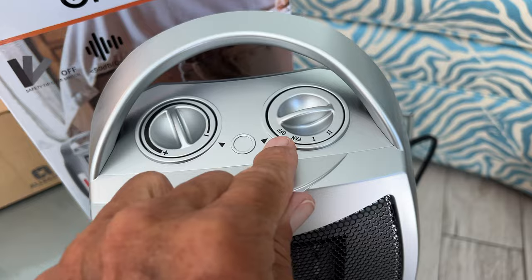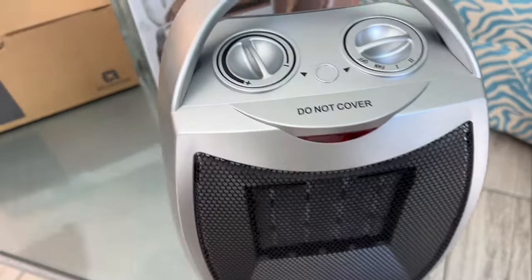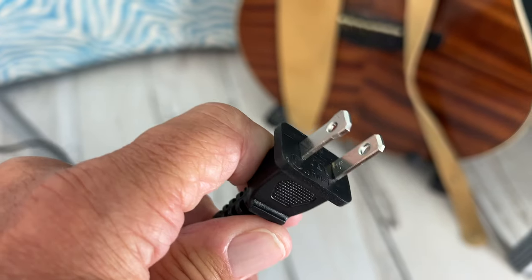Make sure it's in the off position, somewhere where it's not going to affect anything or start anything on fire. When you plug this in, do not plug it into an extension cord. Plug it into a separate outlet with nothing else in it.